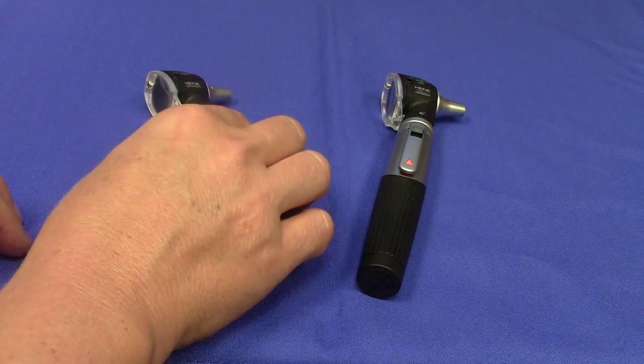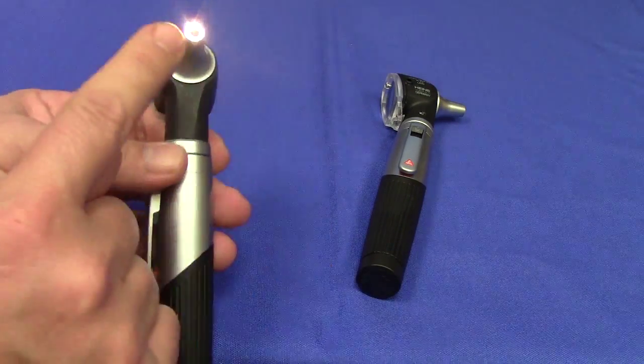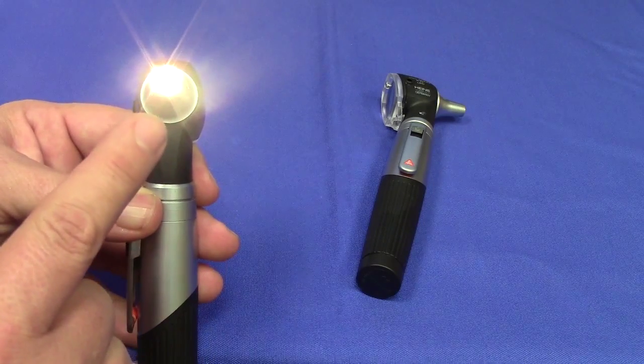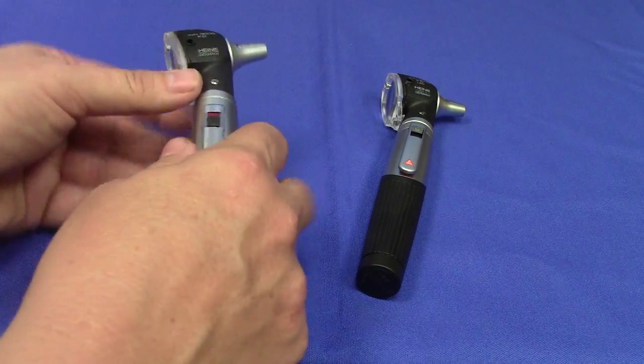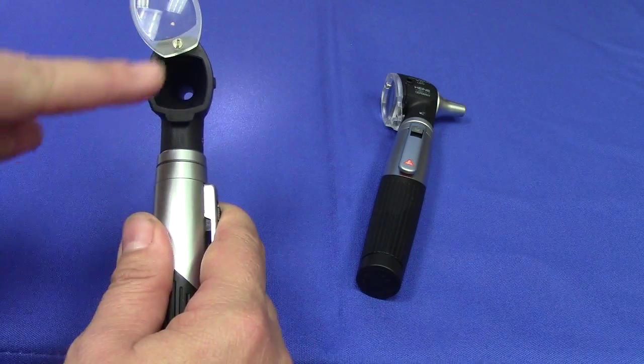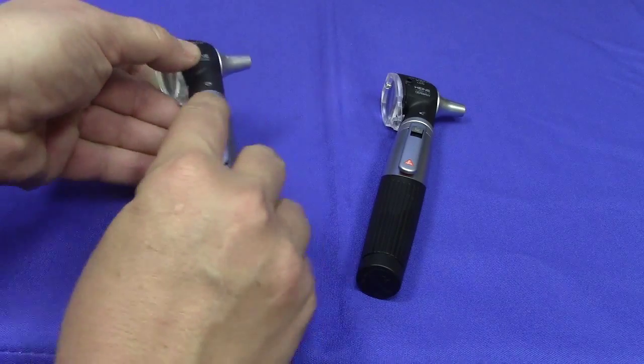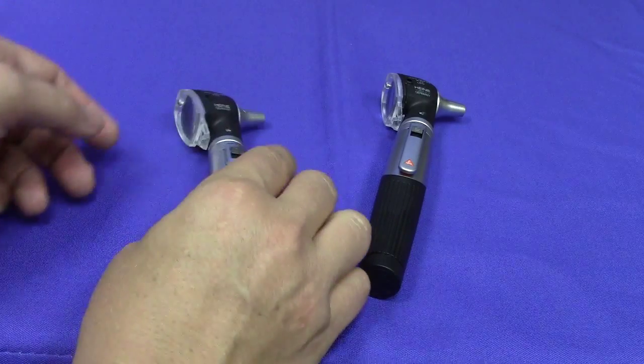In contrast, the two Heine fiber optic models deliver illumination through the speculum via a fiber optic bundle. The advantage of the fiber optic technology is that it provides a completely unobstructed view of the ear canal and tympanic membrane through its lens, because the bulb can actually be located on the floor of the eyepiece.